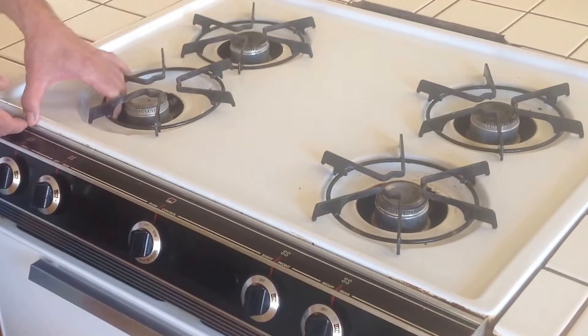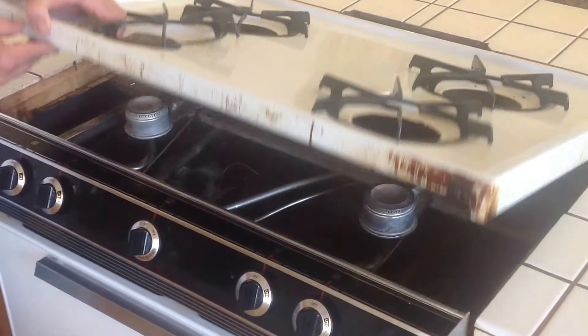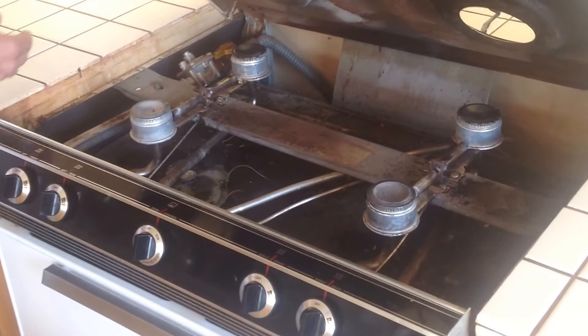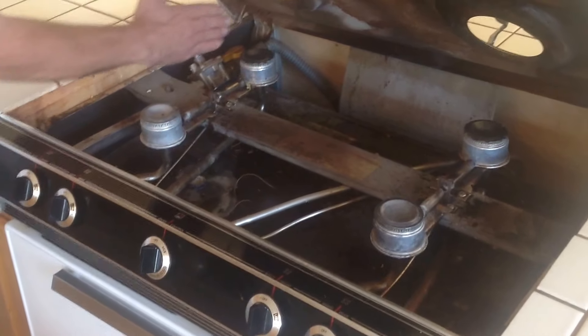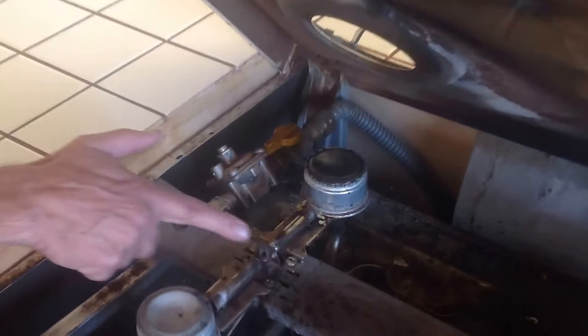We're going to show you how to open and light the stove burner. What you do is lift this up and make sure that this valve here — the gas valve coming in — is straight in line. Right here you have two small pilots, and when the gas is on, gas will freely flow through these.